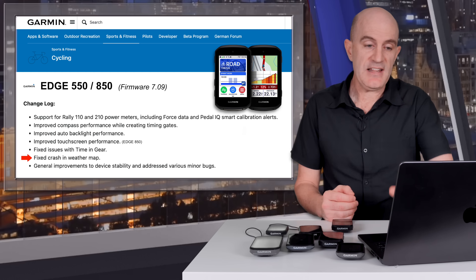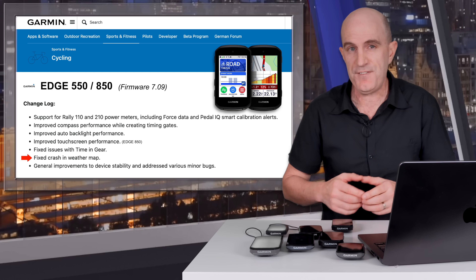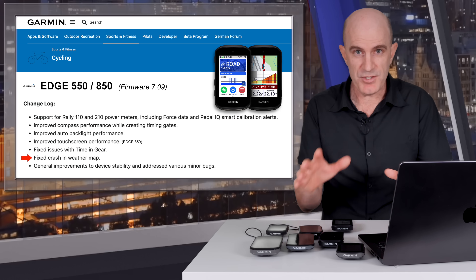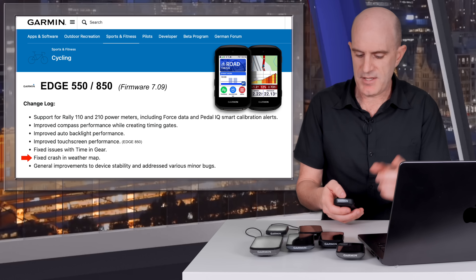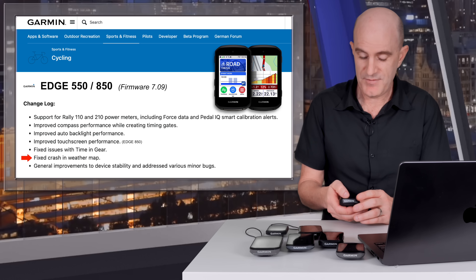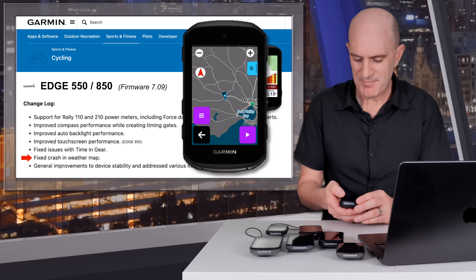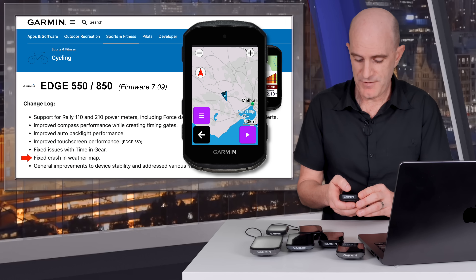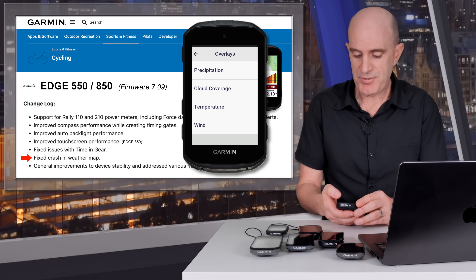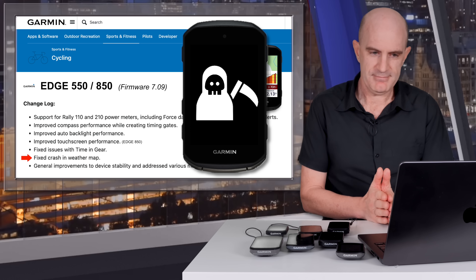Back to the 1050 changelog — fixed a crash in the weather map. If you watched my 850 and 550 video, there was an awkward moment where the weather overlay crashed on me mid-demo. Unfortunately, it still does the same thing on this firmware. Demonstrating it again on screen with the weather map open in Ballarat — about 120k from Melbourne — attempting to load the temperature overlay, and it still needs a little more work.